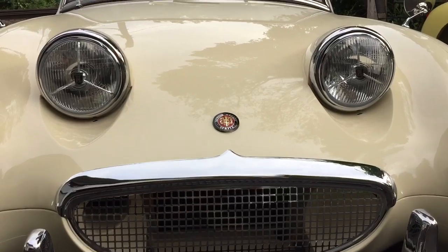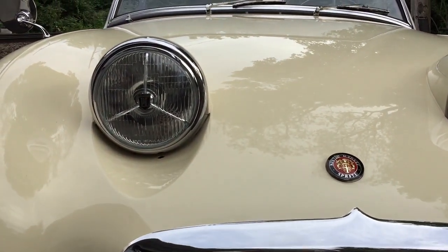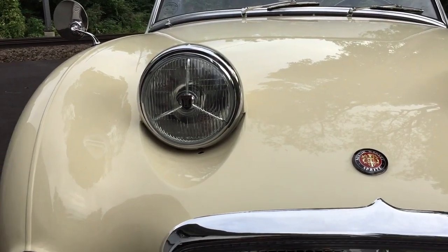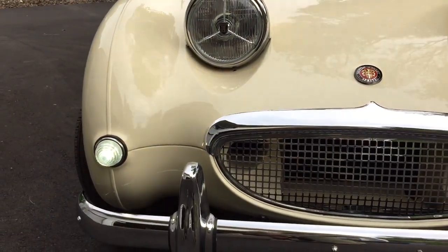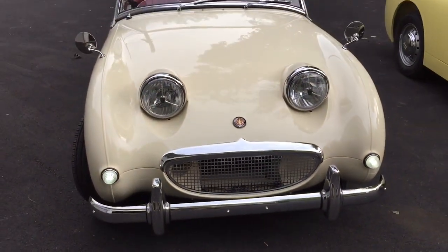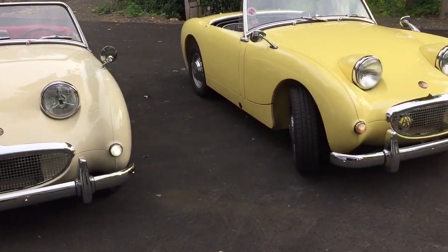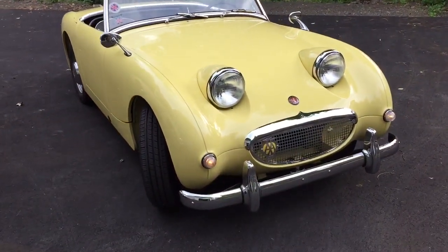This one has tri-bar headlights, for example. These are Lucas PL 700 reproductions with a replaceable halogen bulb. And then you can see these white hot LED park lights — really nice for front-facing visibility, much much brighter than the stock bulbs which you see over here on Rose.